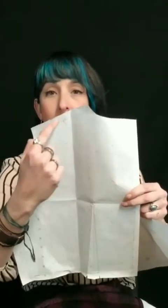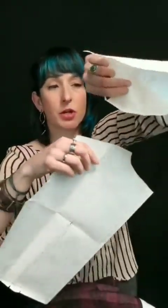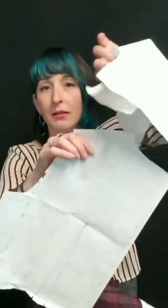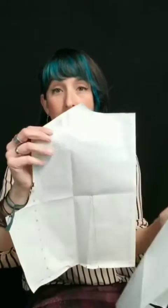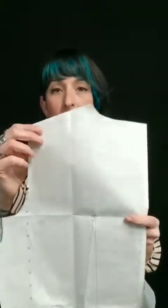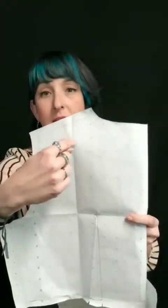And then in the back, I wanted that facing to continue to meet at the shoulder, so I make sure it's in the same area — it's going to hit in the same spot on my shoulder seam as that front facing. I continue that line and just draw it right on to my outer pattern where I want my facing to go, and everywhere else will be the lining.